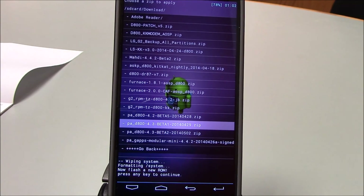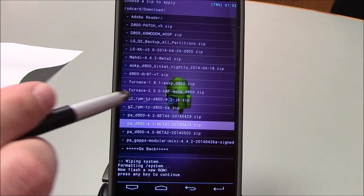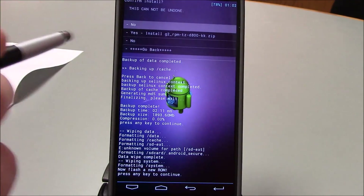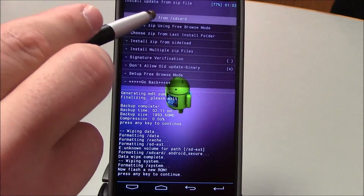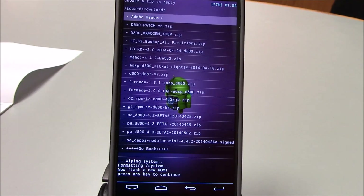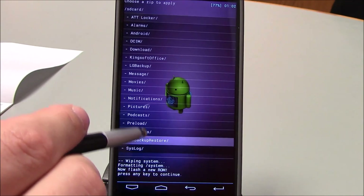I already installed my modem — I apologize, I can't show you that step as it's on my USB OTG cable which I don't have with me. But you do want to make sure you install your modem first. Then you'll see I have the G2 RPM TZ D800 KitKat — you want to flash that. So we've flashed our modem and our RPM and TZ, and now we are going to flash the ROM.